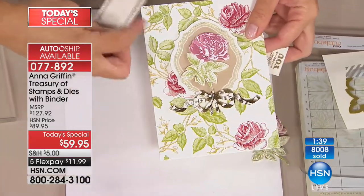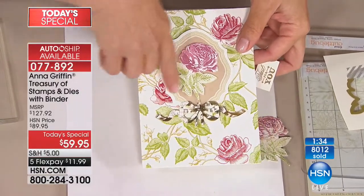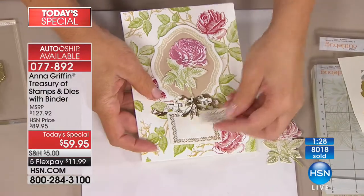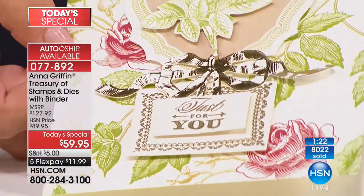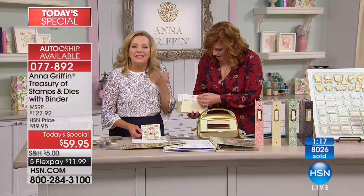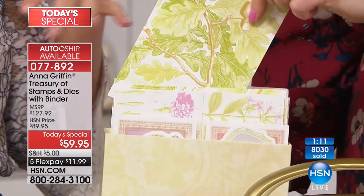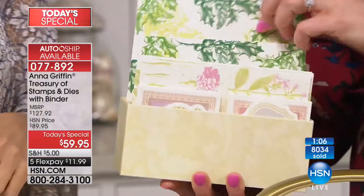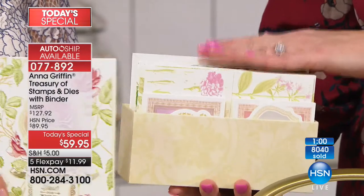You're going to want the treasury cards because it's 54 cards, layers, and envelopes so you can make a beautiful dimensional card from your treasury every week. They're designed for the season — there's Valentine cards, Mother's Day, all the way to fall, even Christmas, in two different colors of each. And we gave you envelopes! Look at the holly. Item number 592-564, this is $29.95.